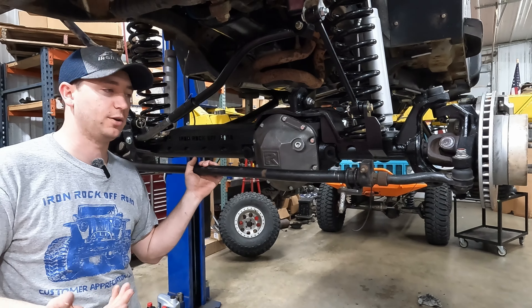We're measuring at 70 and a quarter on the front, and dead on 70 and a quarter on the rear — completely parallel. If adjustments are needed, pop off the castle nut, remove the end, and rotate in or out as required. If you can't hit zero, a tiny bit of toe-in is acceptable. We're good to go — get the plates off, wheels on, and start torquing.